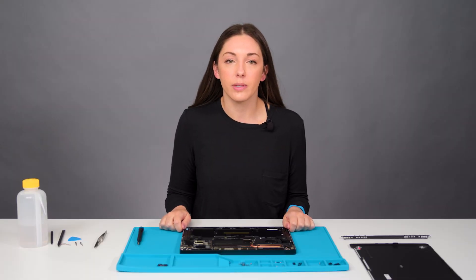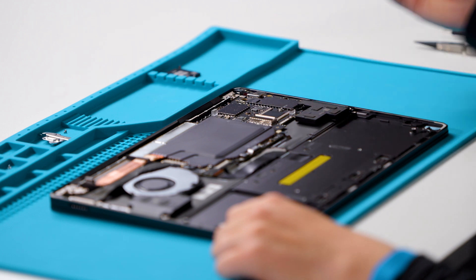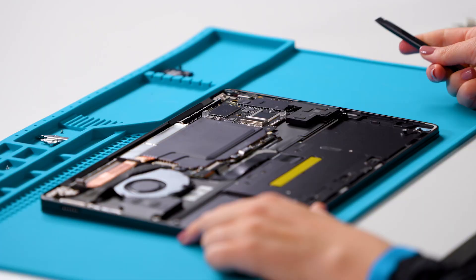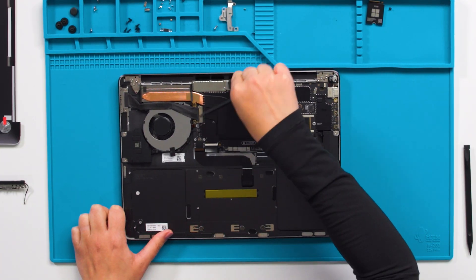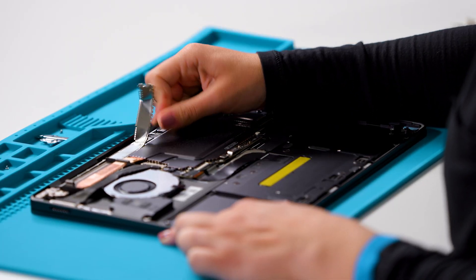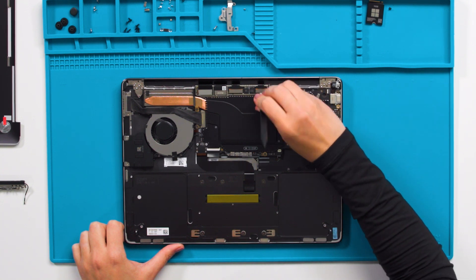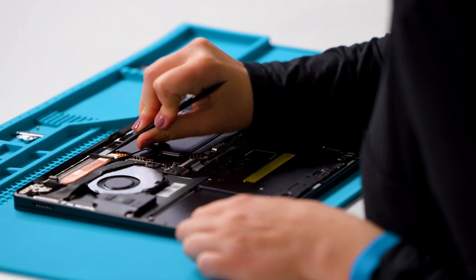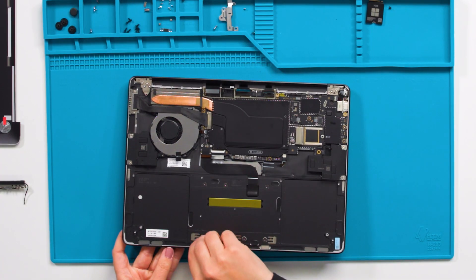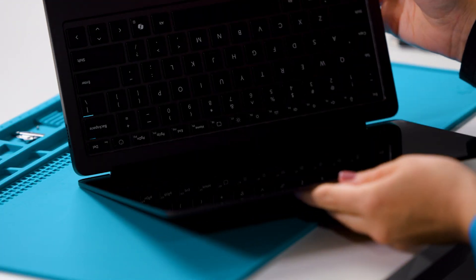Next, we will remove the shield on the motherboard that is protecting the display module connectors. You can remove the screw closest to the motherboard if it makes it easier for you to access. Once the shield is removed, we can disconnect the display module connectors from the motherboard. Open the display assembly to 90 degrees and place the backside of the display assembly down with the screen facing up.